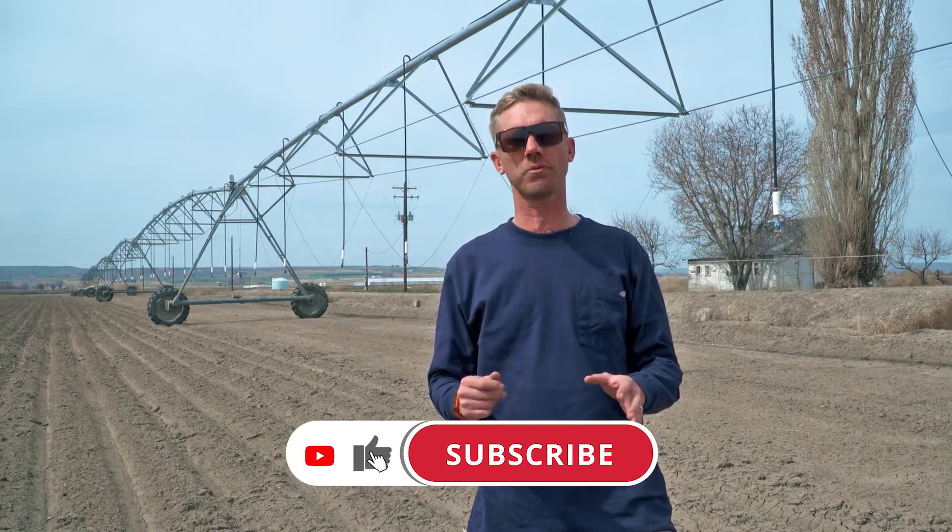Hey guys, welcome back to the YouTube channel. So glad to have you here. Give us a like and subscribe so you can continue to learn about agriculture and how it impacts your life.